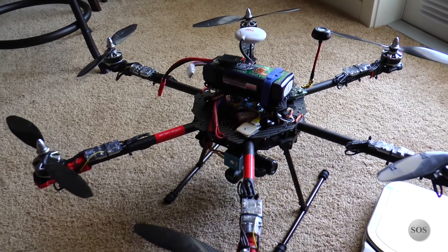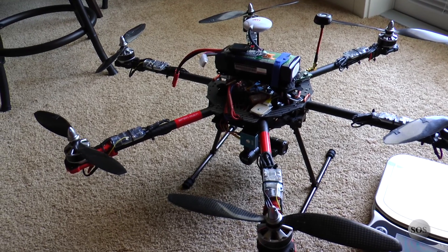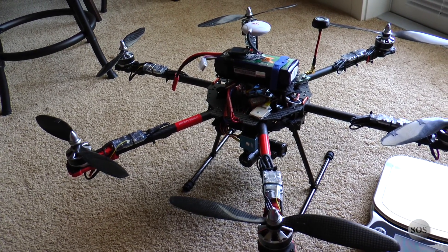Welcome back guys, David here from SonicRub Studios. The Aerial Video Platform version 2 is fully ready to run. In fact, I've done some test runs on it.